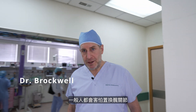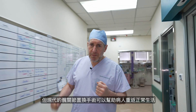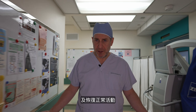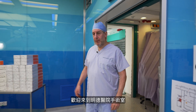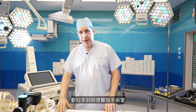People are afraid of hip replacements, naturally. But modern hip replacements allow people to return to normal life, normal function. I want to show you how we achieve that. Welcome to the Matilda International Hospital Operating Theatres.